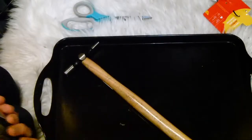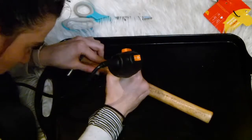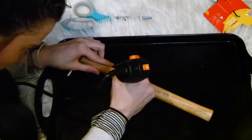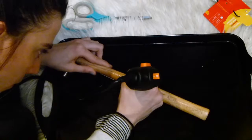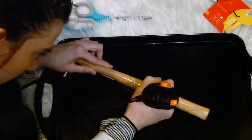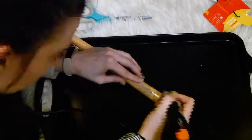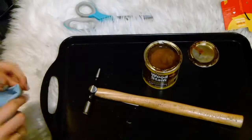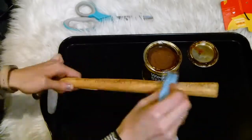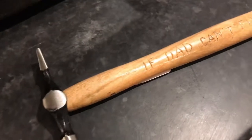Grab an engraver — mine I got from Amazon for about £10, so it was really inexpensive. The hammer I got from Amazon as well for about £3. You just want to trace over all your letters with the engraver so it indents into the wood. Then to make the letters pop, grab some wood stain, rub it into the letters, and wipe off any excess.